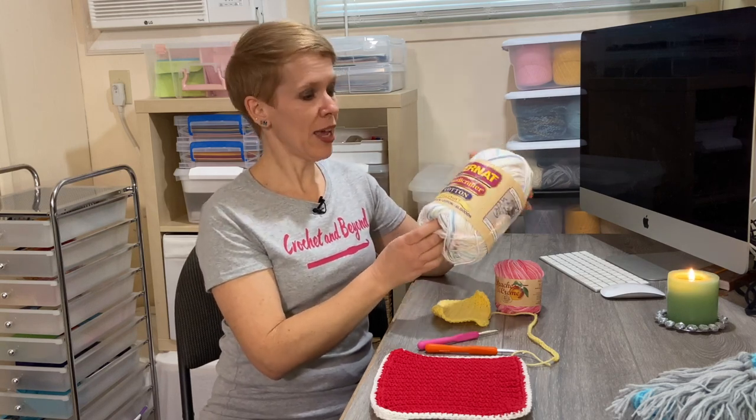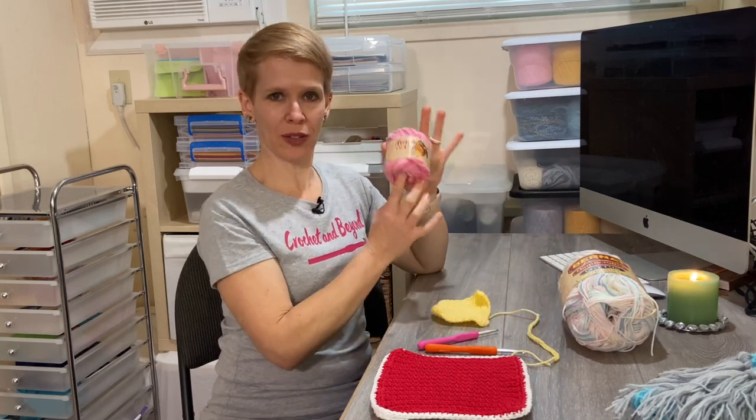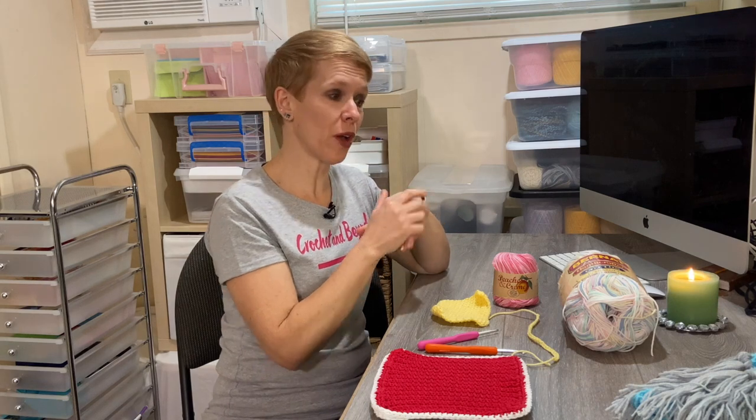Cotton is water absorbent and also very heat resistant, so make sure you have your cotton ready. I have a big roll here but you don't have to get something this big — it can be a little smaller. There are different brands: Walmart has them, Joann's, any craft store, or my links in the description below.